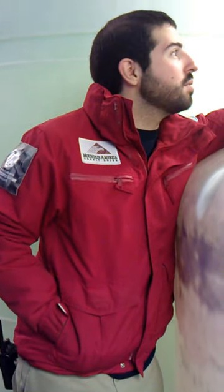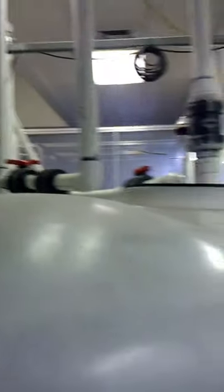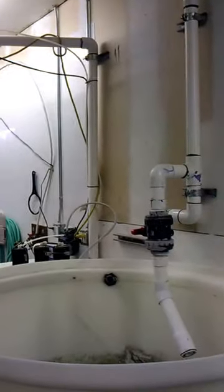Alright, we'll go ahead and gather around here for just a second. All this stuff that we're looking at right here, all these big bins and pipes and things — this is how we make the water for our penguin exhibit. Our penguin exhibit is about 9,000 gallons of salt water, and we have to make all that salt water ourselves.